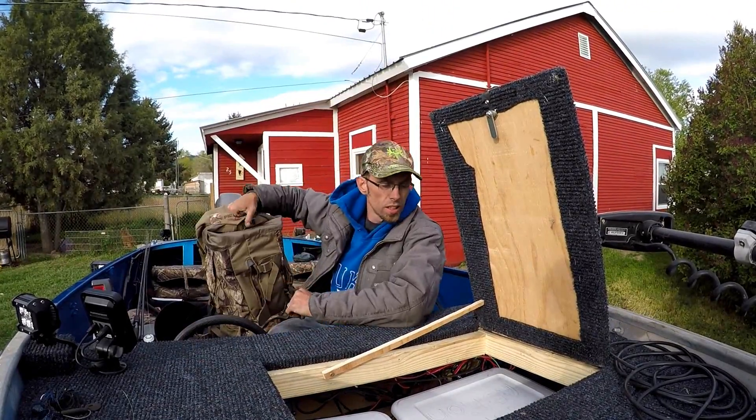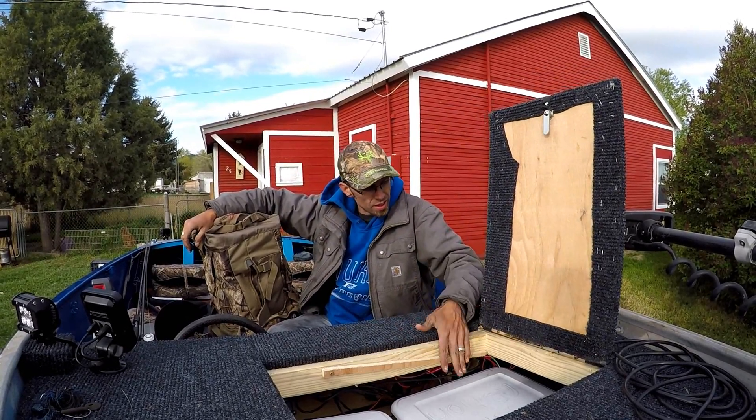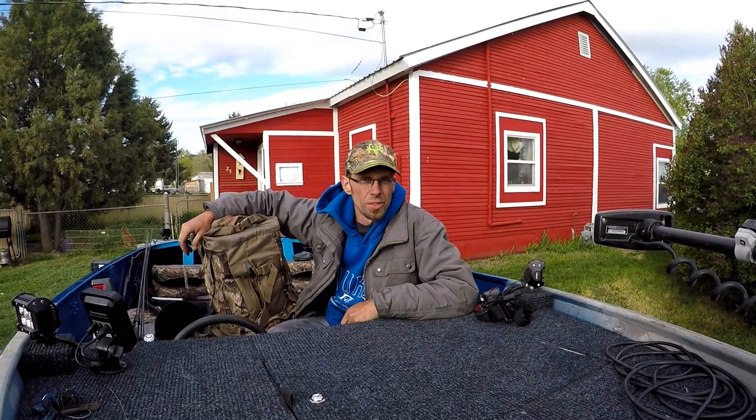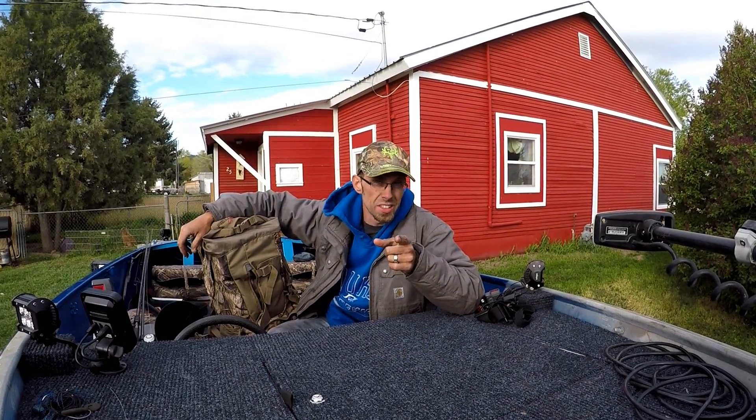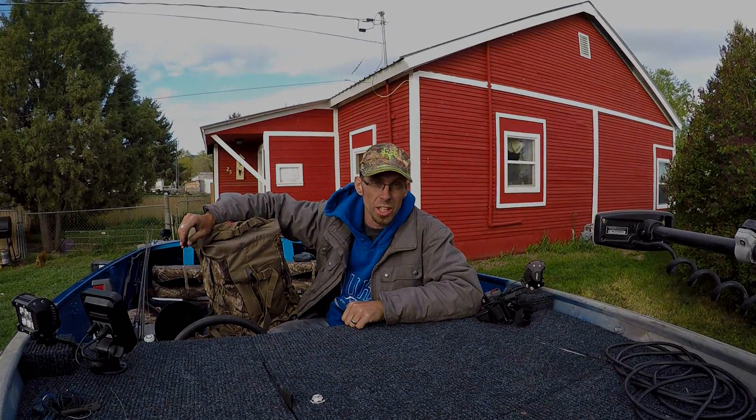Alright guys, we're all rigged up and ready to go. Stay tuned and we will be at the lake.